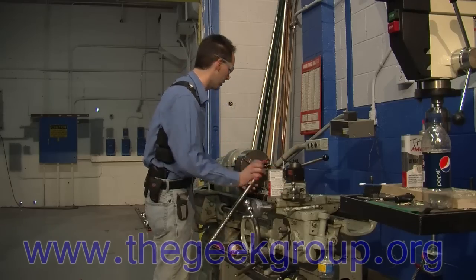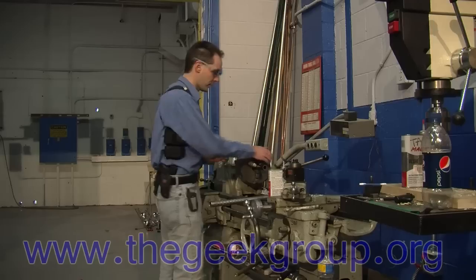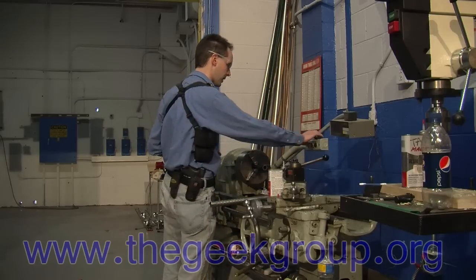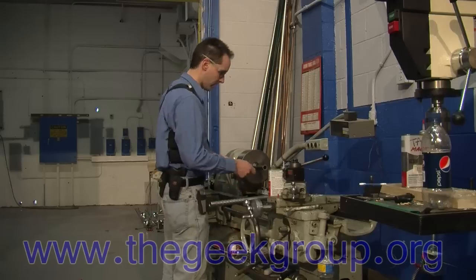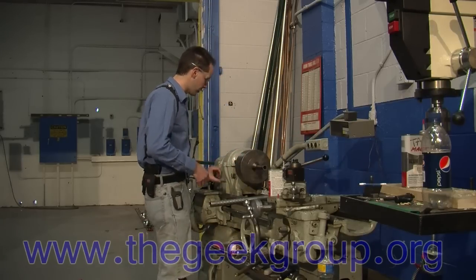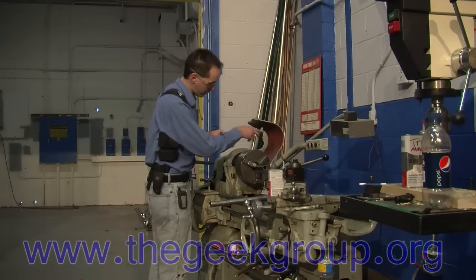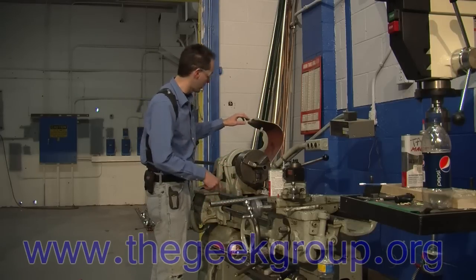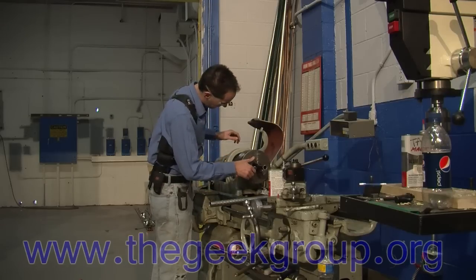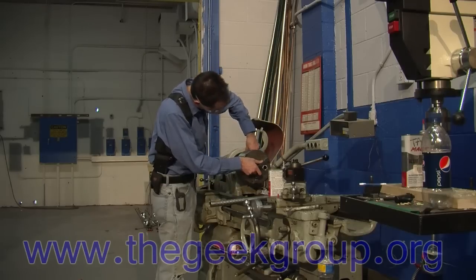We want to make sure the lathe is locked so the chuck can't spin freely. Right now I can turn the headstock very easily — that's how the lathe is normally set up for regular turning. The lathe is driven by a belt that turns the main headstock, but this lathe can also do threading using the lead screw — we're not going to do that today. To set it up for threading, you want it to turn very slowly, so we're going to disengage the belt.